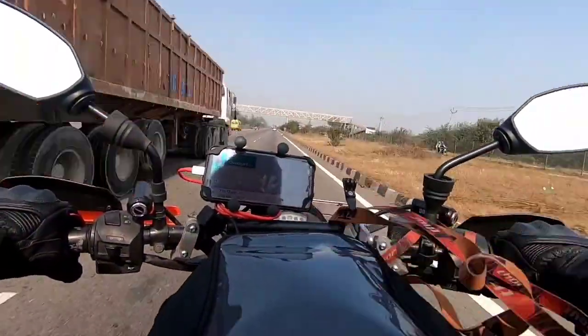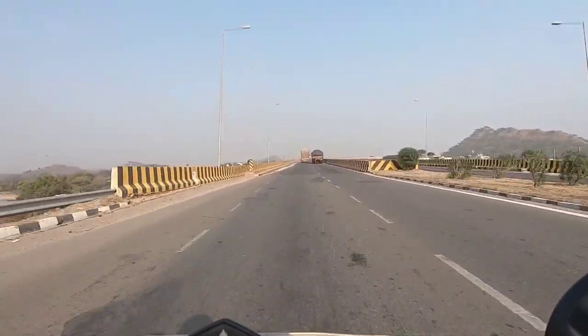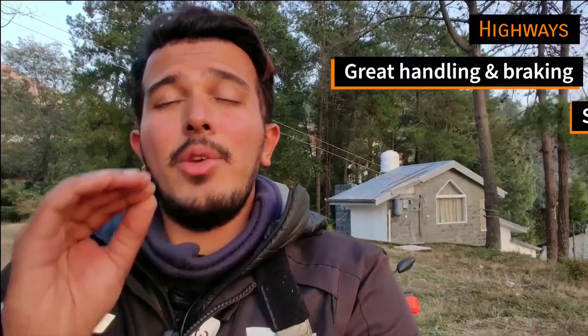I've used these tires for 12,500 kilometers, and my journey with them began on the highways. Initially, I was very wary of picking up dual-purpose tires, fearing they would reduce my speed, reduce my braking capacity, and cause a lot of knocking sound on the highways, because knobs of knobby tires generally knock against the road. But I was pleasantly surprised when I hit the tarmac and found none of my insecurities to be real. The stability was super damn amazing — I could handle the bike as well as with good road tires, the braking was excellent, there was no sound, it was absolutely quiet on the highways, and it was butter smooth.